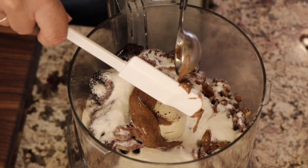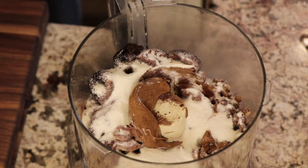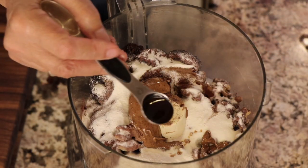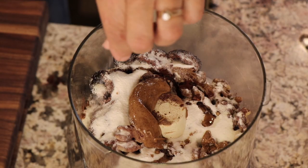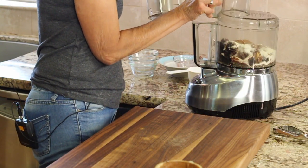The almond butter came out pretty good — had to help it a little, but overall the hack works well. We're going to add a teaspoon of vanilla extract, which helps bring out a little more sweetness. Last but not least, we'll add a nice pinch of salt.